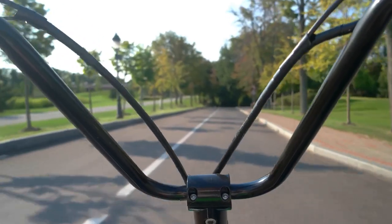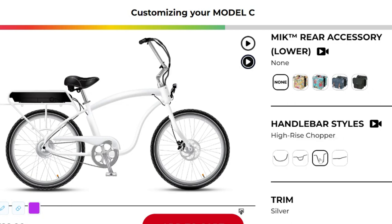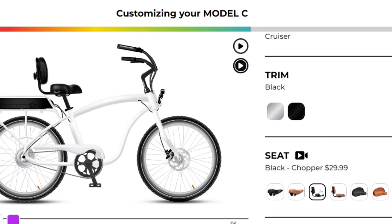Next, let's not forget about the handlebar styles. Whether you prefer the agility of a BMX, the comfort of a cruiser, the flair of a high-rise chopper, or the ruggedness of a mountain bike, we've got you covered. Choose between black or tan seats and don't forget to pick out a custom helmet. With so many options at your fingertips, you can create a bike that's as unique as you are.